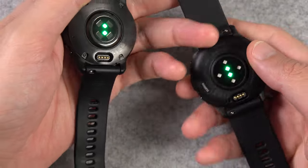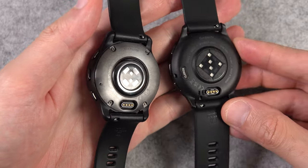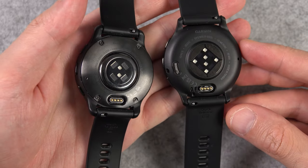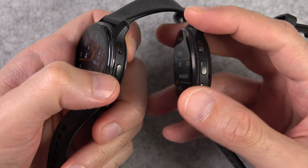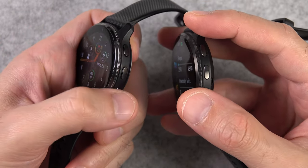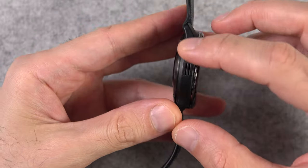If we take a look at the back of both watches, we can see that the stainless steel which was on the Venue 2 Plus is gone, and instead it's all plastic — or what Garmin calls fiber reinforced polymer. The outer bezels of both watches are stainless steel, and the rest of the body of the Venue 2 Plus is also plastic.